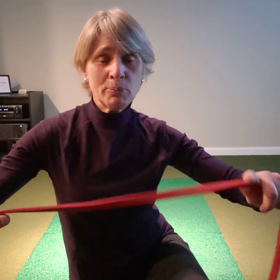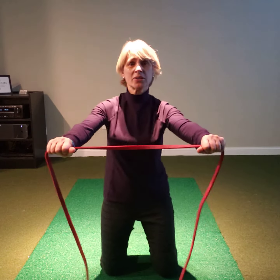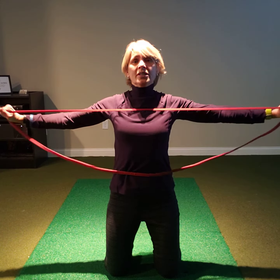What you're going to do is take the band out here about 18 inches in front of you, get on your knees, and from here I'm just going to pull apart. Really feel your lats and your arms extending outward — this is called extension.